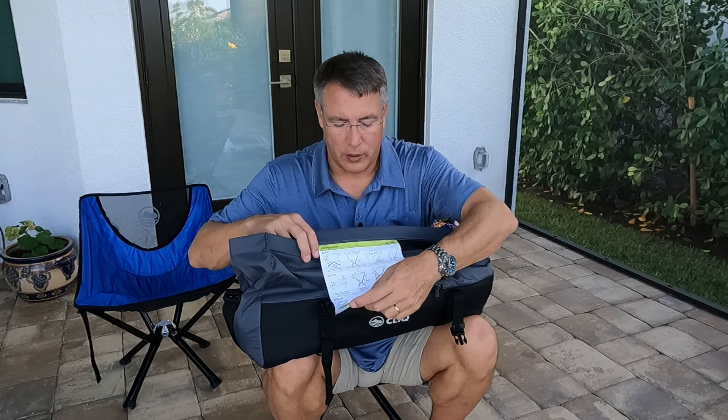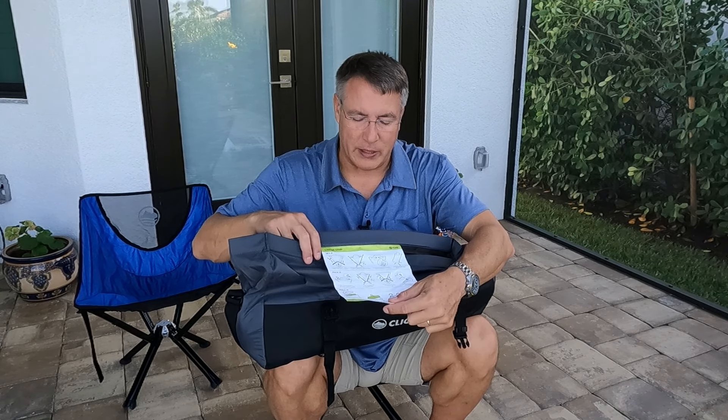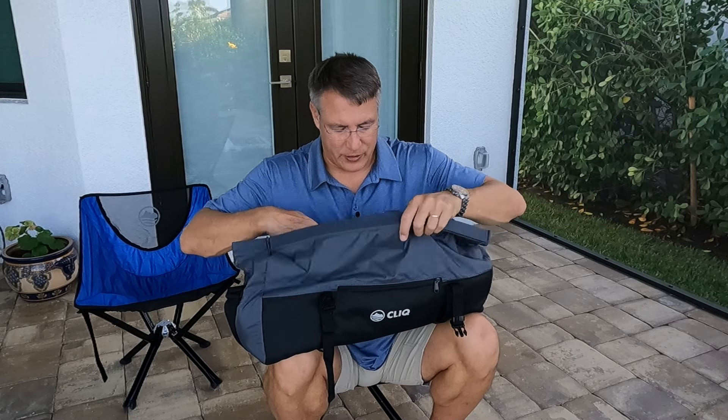On the inside of the bag there's a flap attached, and it's the instructions for setting it up and taking it back down, which you really don't need — it's very simple.